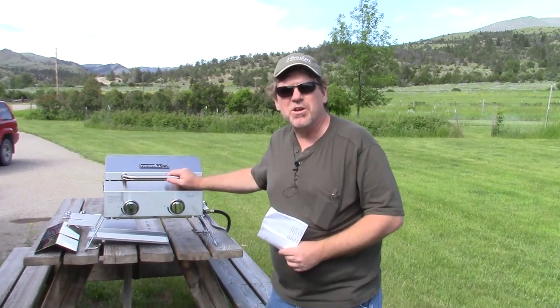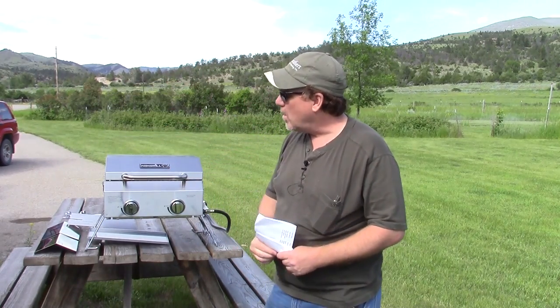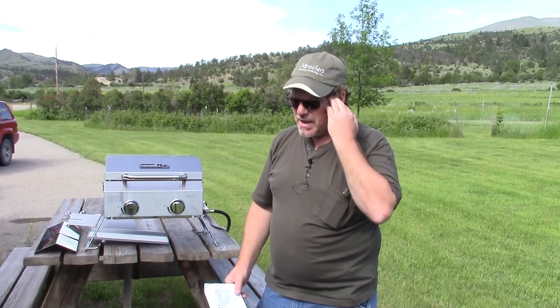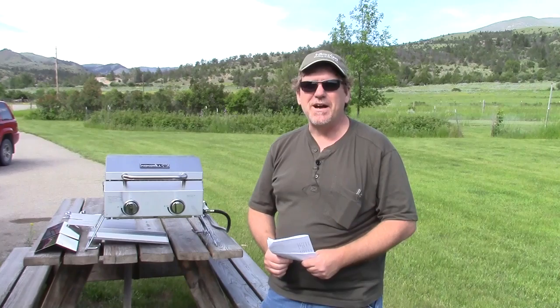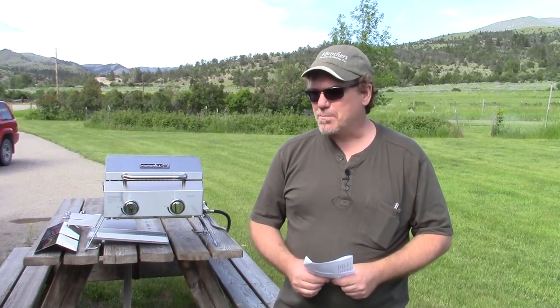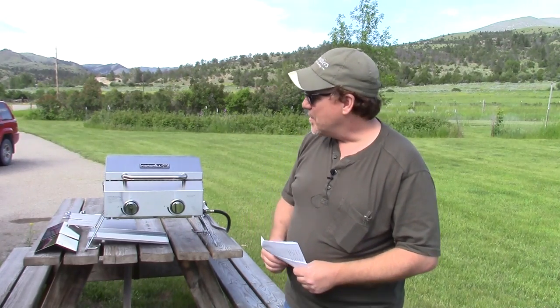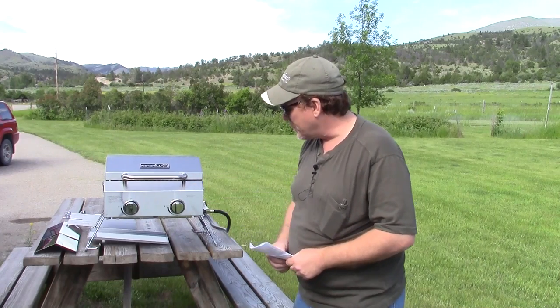What we have here is the Next Grill two-burner tabletop grill. I think this is appropriate for those same outdoorsmen because they participate in other activities that take them outside — tailgating at a ball game, an overnight camp out in the backyard with the nieces and nephews, a short trip to the park, or car camping. This item really fits the bill for all of that. It's a really nice little grill for not a whole lot of money.